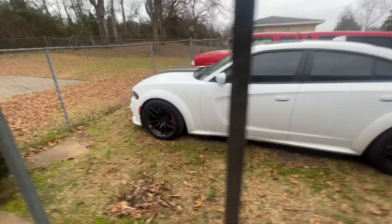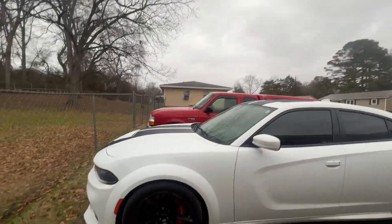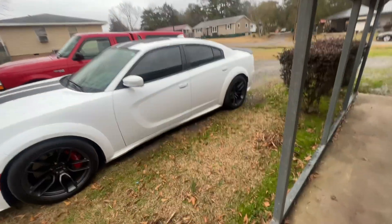Y'all let me know what y'all think down in the comments. I appreciate y'all for watching this video. I got to get in the house — it's going to start raining hard out here. Hit that sub button, man. We're trying to roll to 2K now. Thank y'all for watching.